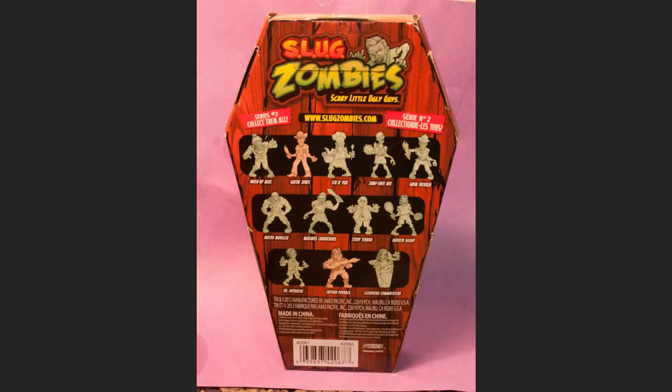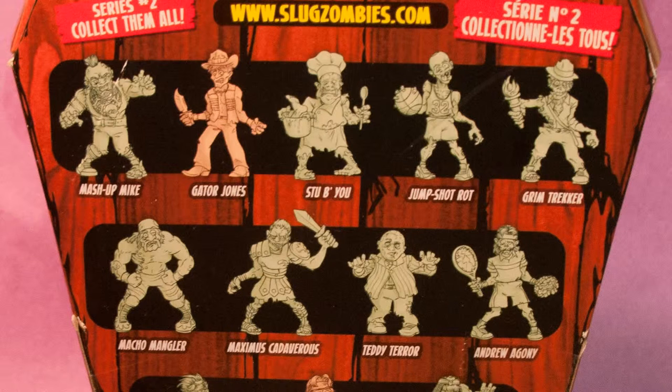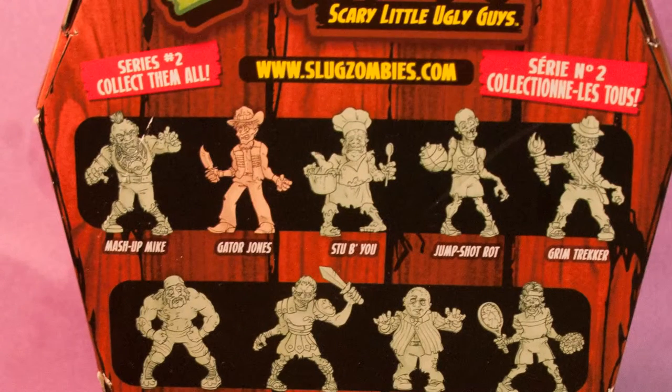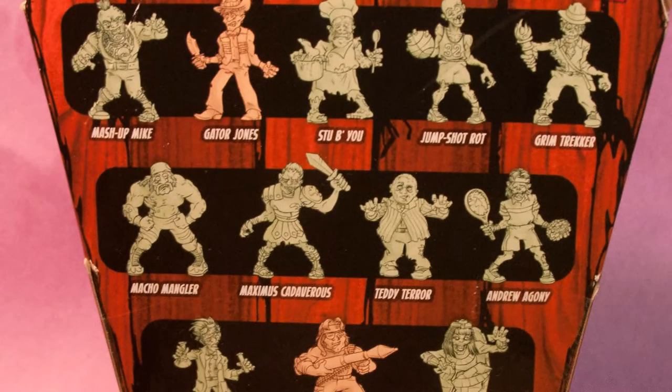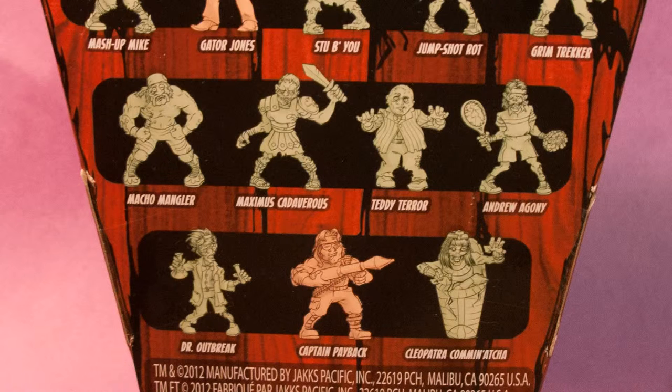The two tan ones are the hero characters and the green ones are all the zombies. I got Mashup Mike, Gator Jones, Stew B, Jump Shot Rot, Grim Trekker, Macho Mangler, Maximus Cadaverous, Teddy Terror, Andrew Agony, Dr. Outbreak, Captain Payback, and Cleopatra Coming at You. I'm sure a lot of you can tell who the references are right away, which is always fun.